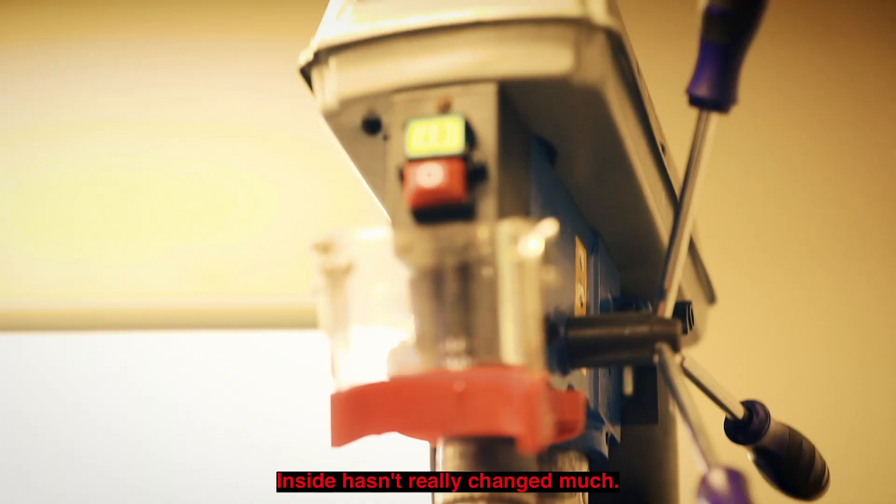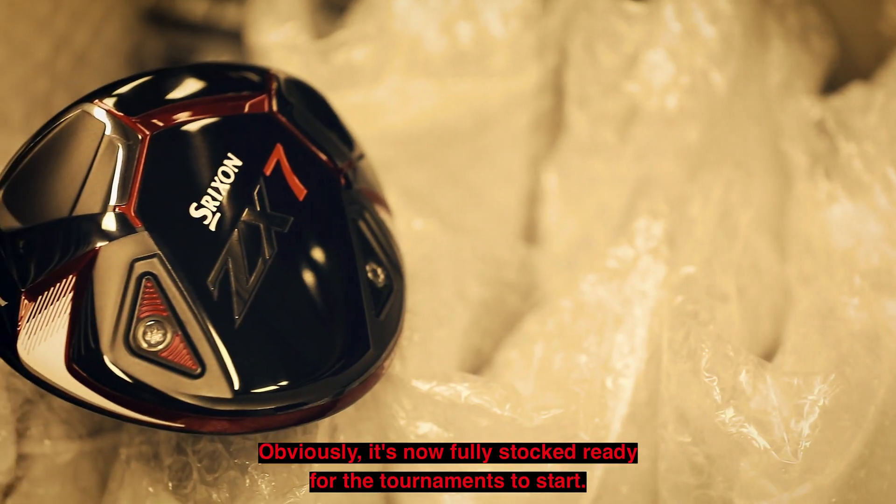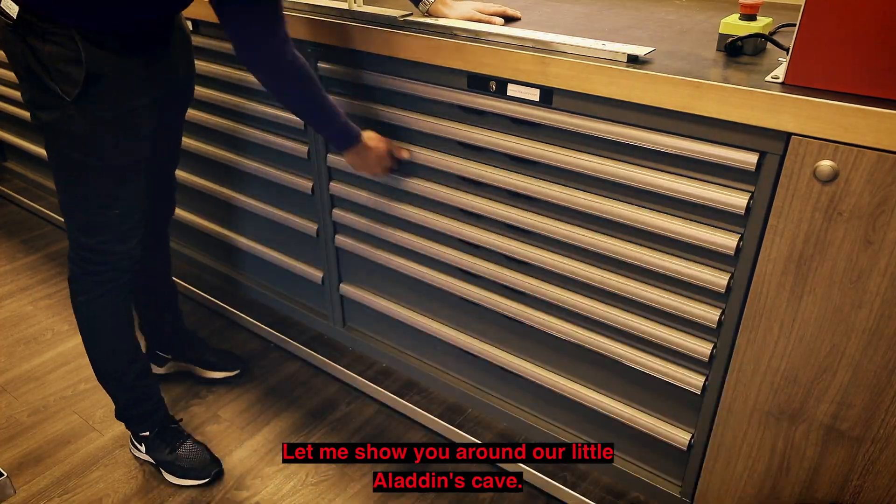Inside hasn't really changed much — obviously it's now fully stocked ready for the tournaments to start. Let me show you around our little Aladdin's cave.